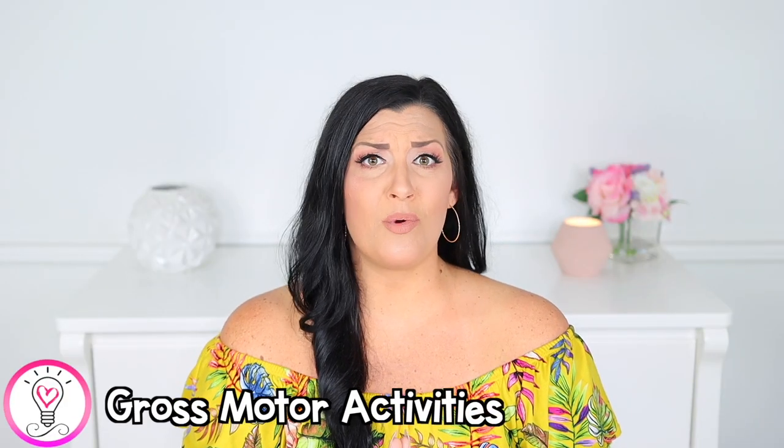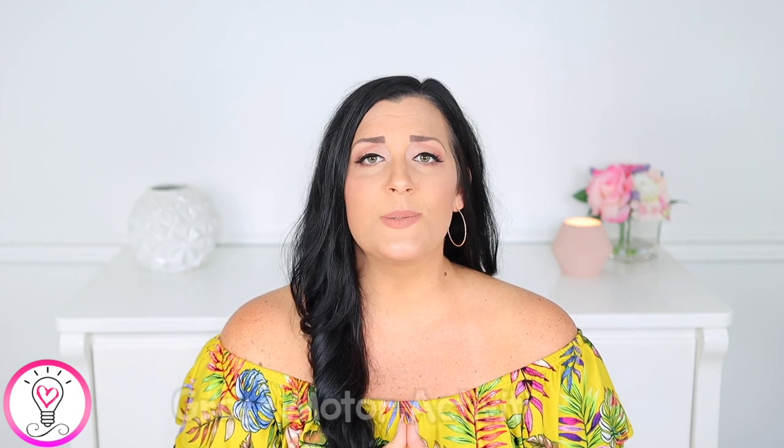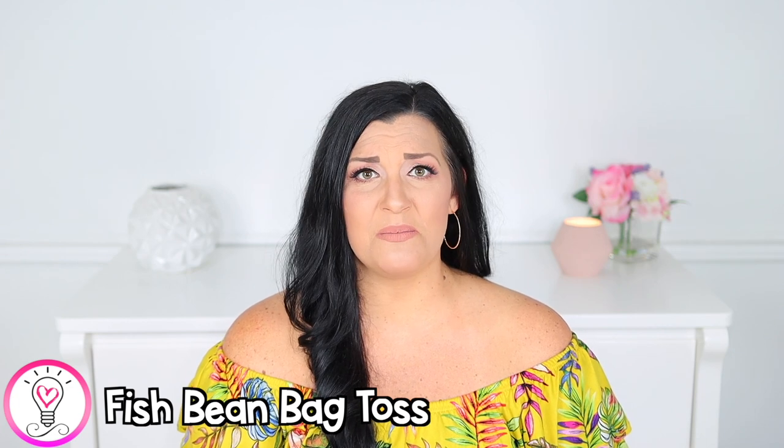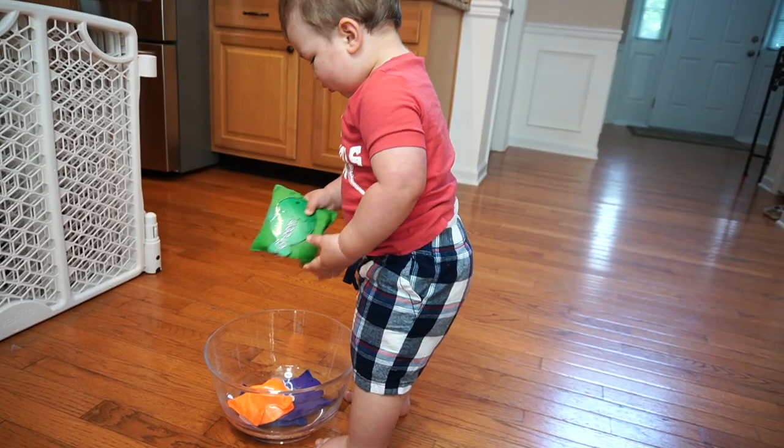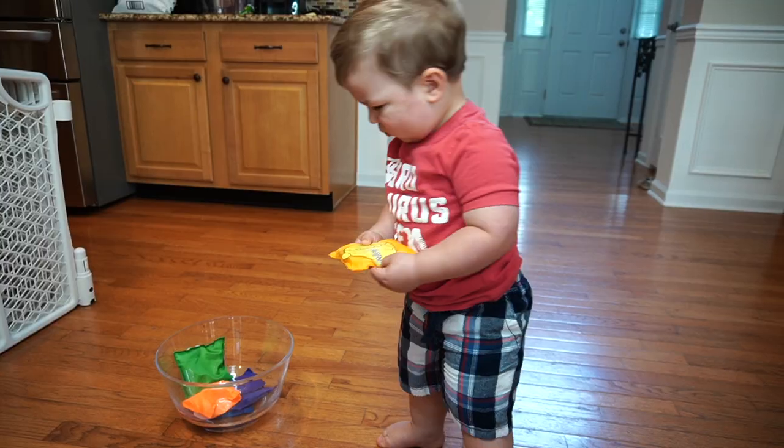Gross motor activities are super important for your child's development of large muscle groups, specifically arms, legs, and torso. This fish bean bag toss is a great way to get those arms moving, plus it's super easy to set up. I printed these fish printables from my summer unit and taped them to some bean bags. I took a large bowl and had Luke try and toss the bean bags into the bowl — you can also use a hula hoop or whatever other kind of target you'd like. Just go with the flow of whatever your toddler wants to do; they're still getting a learning experience out of it.